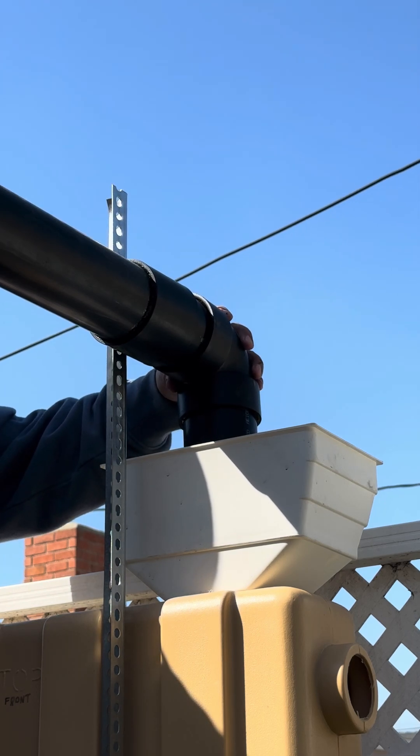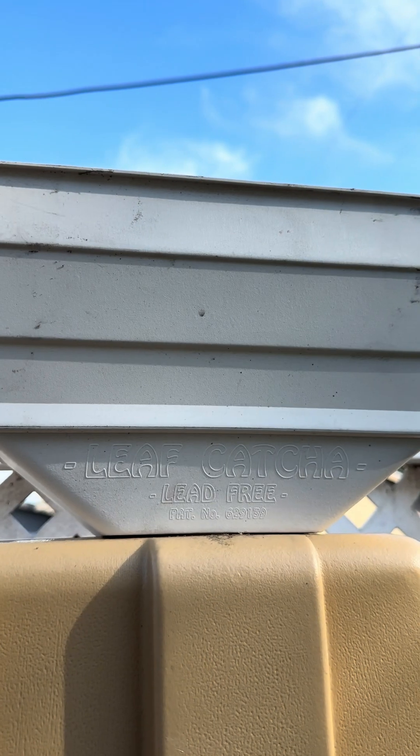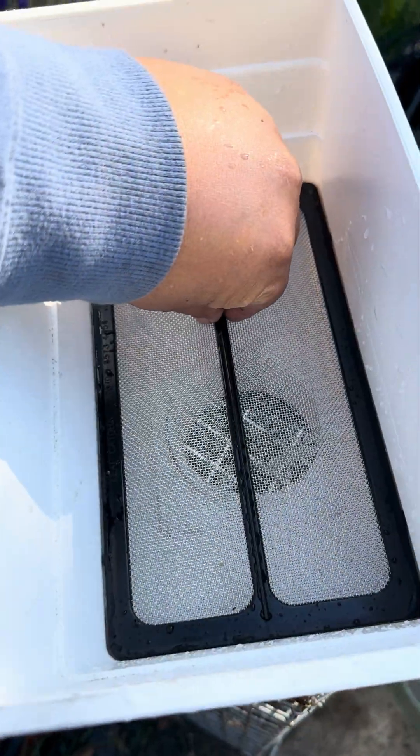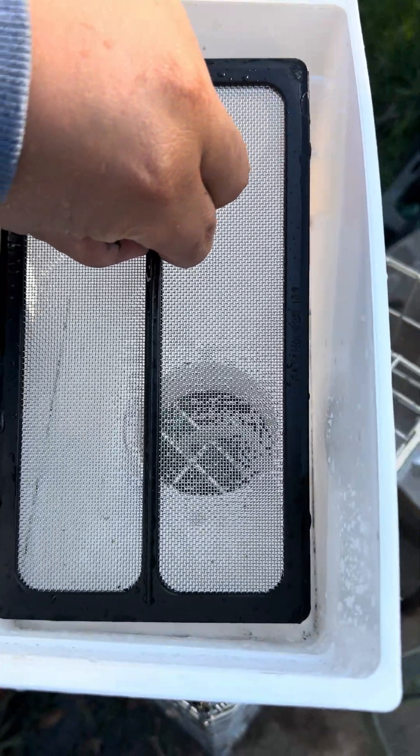The last piece diverts water down into my leaf catcher. This piece is from Blue Mountain Company — it will filter out any remaining debris that bypasses my first flush system.